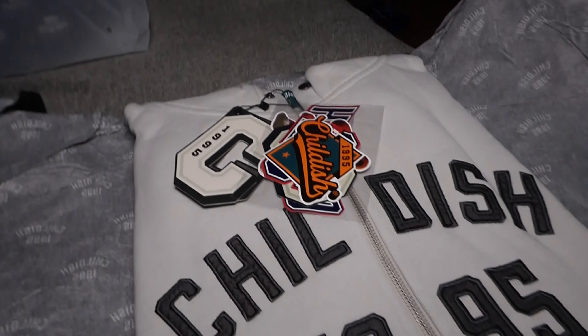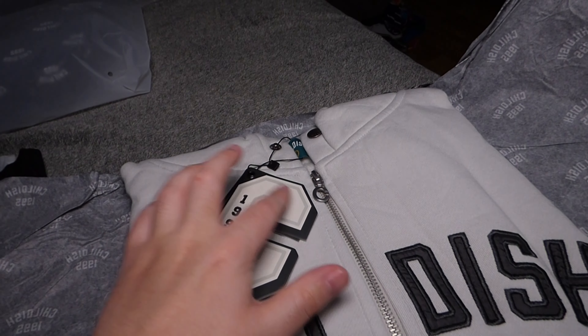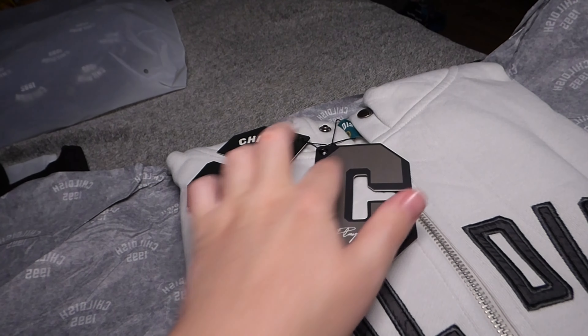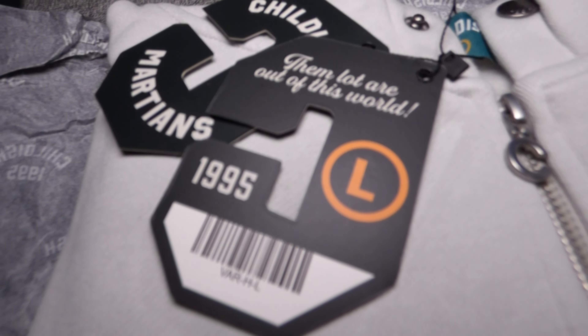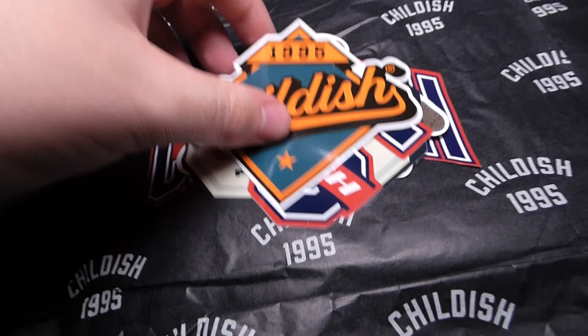This actually looks insane. We've got a sticker pack to open in a second, but first let me go over the tissue paper itself. On the front you have the childish C logo, then 'Childish Martins, play soft' on the gray sheet, and the back design looks absolutely insane. I'm going to go ahead and remove this tag too before looking at the stickers.